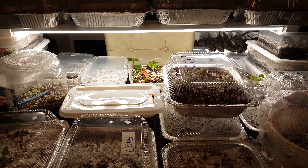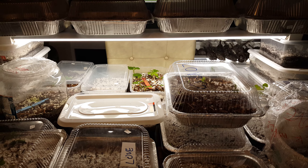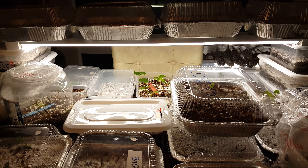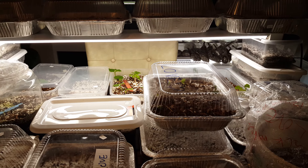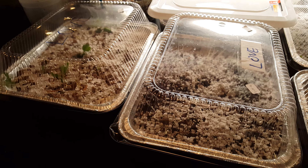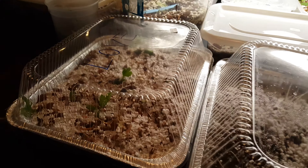Hi everybody, just a quick video here. What you're looking at is not a kitchen out of some pastry shop — this is actually my dining room table. I've got a lot of tin foil trays here with the lasagna method of rooting figs. I want to show you some updates and what it looks like as you do this method.